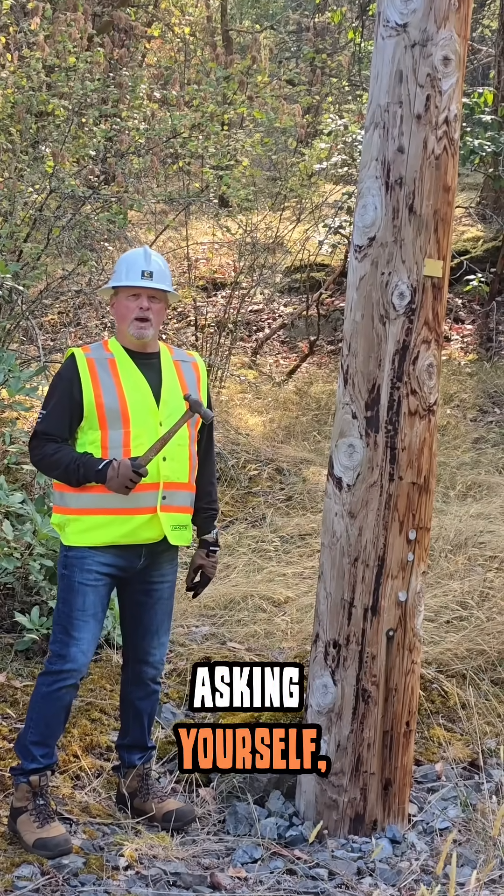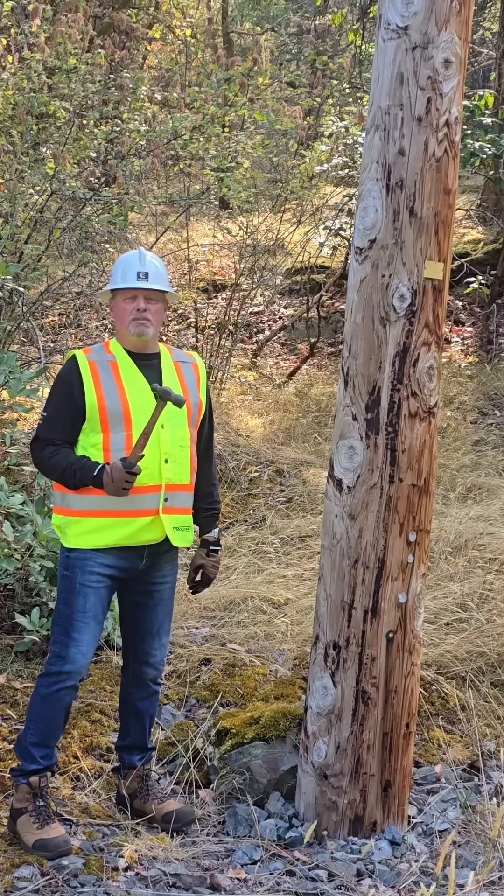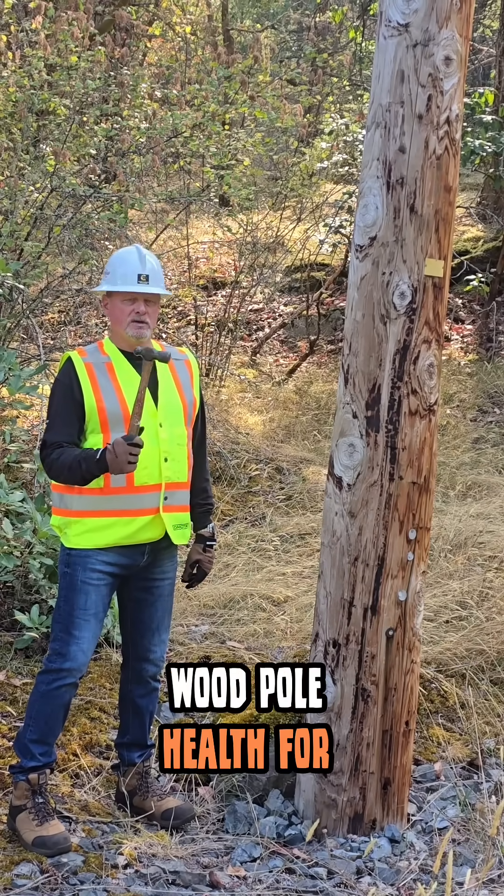So you may well be asking yourself, why is Keith going to hit this pole with this hammer? Well, believe it or not, this is the same technology that's been used to assess wood pole health for decades.